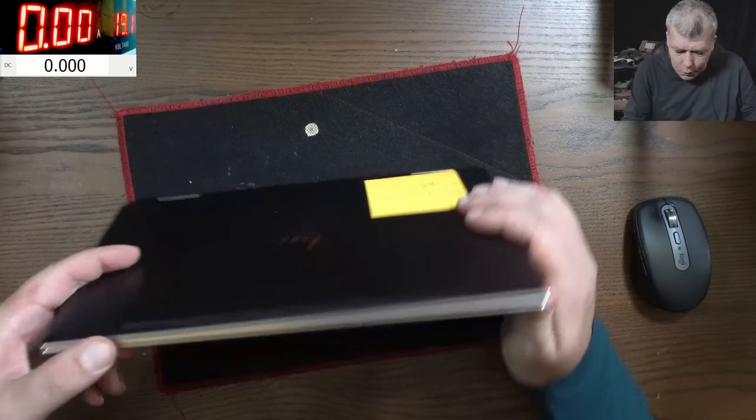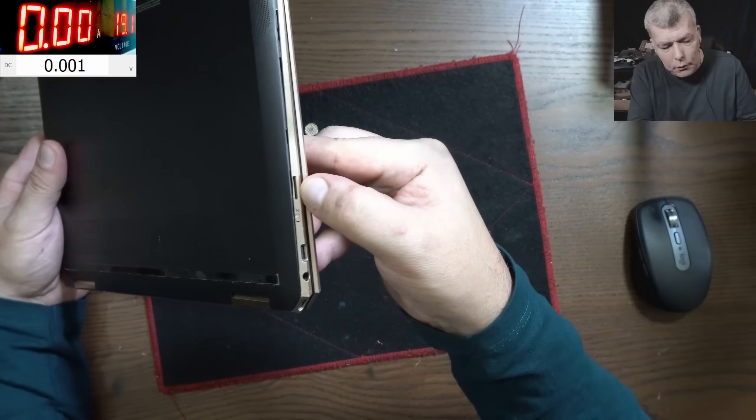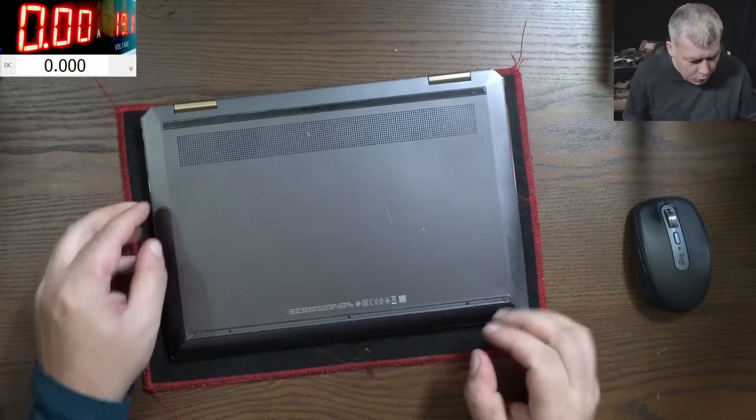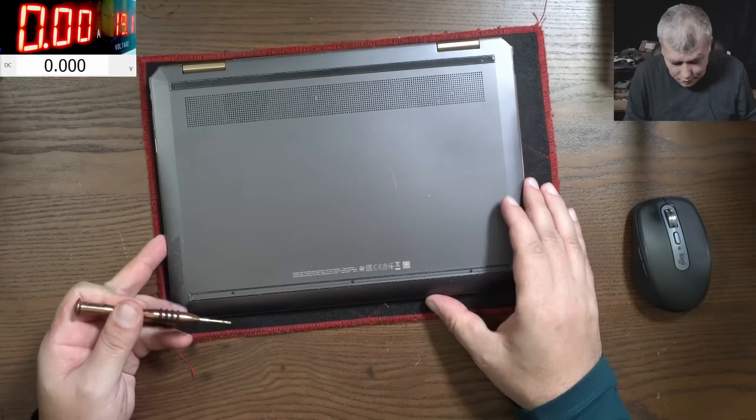The laptop looks like it's been opened before, you can see here this is bent. I'm assuming because it's coming from a computer shop, someone probably already tried to fix it. Let's open this quickly.